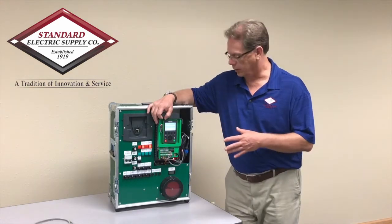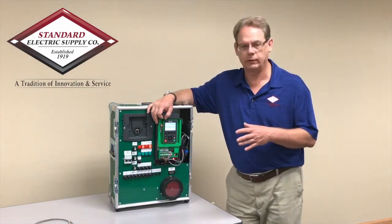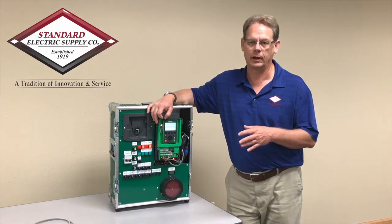The Altivar process drive can really serve all your application needs because the range on this drive is anywhere from 1 horsepower up to 800 horsepower, with new ranges coming out every day.